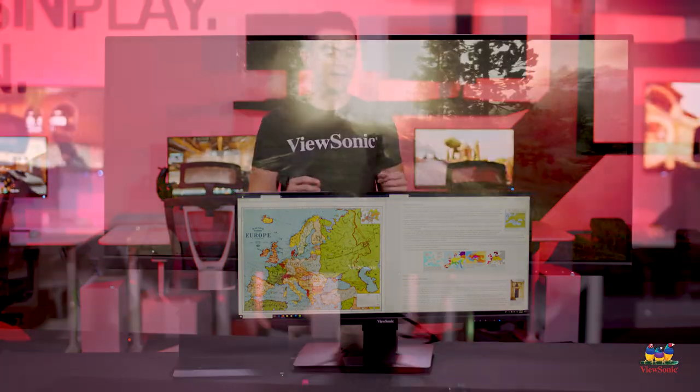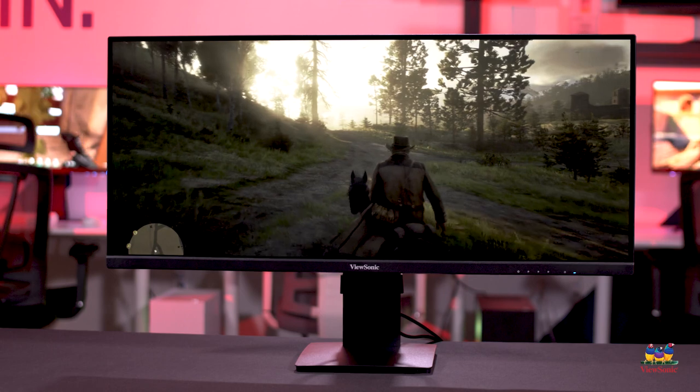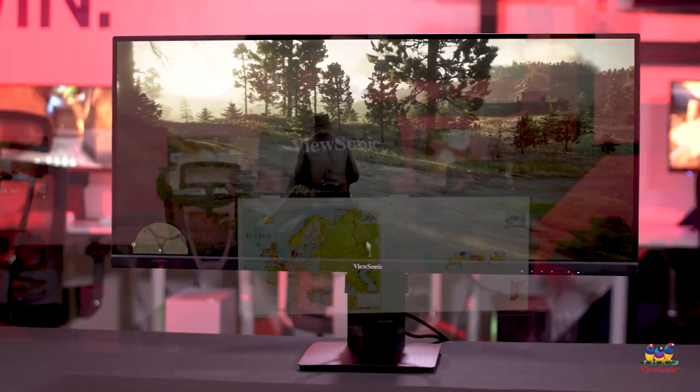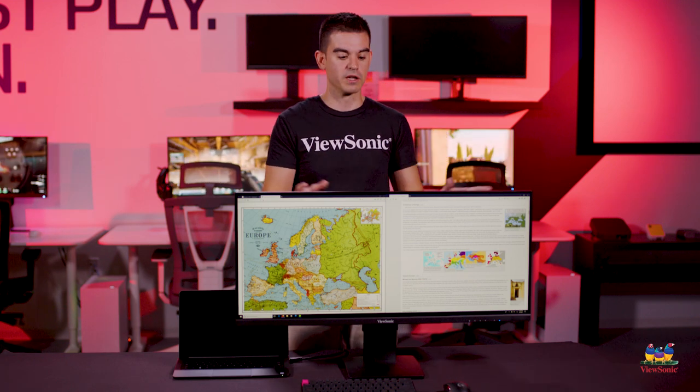Side-by-side productivity is really important when you're looking at an ultrawide monitor, and having one that is as uniform as this — with no split in the middle like you get with a dual screen display — just makes it a lot more convenient and makes it possible to fit on a much smaller desk than a dual screen setup. Thank you for watching this unboxing of the VA3456. Please watch this space for more exciting unboxings from ViewSonic.